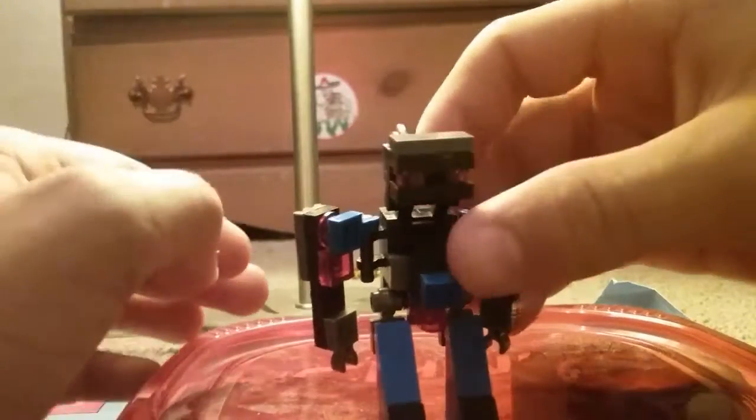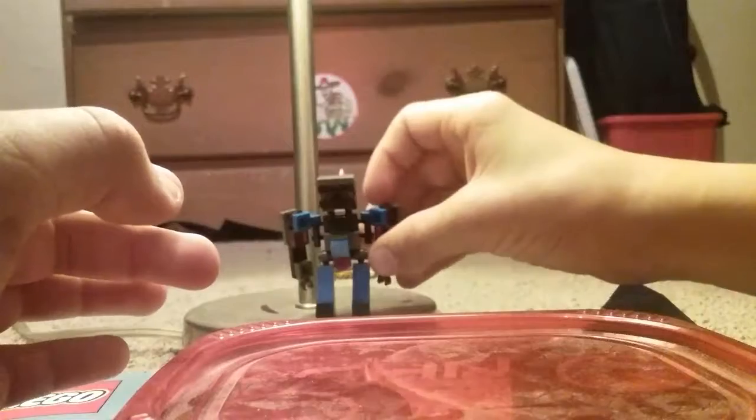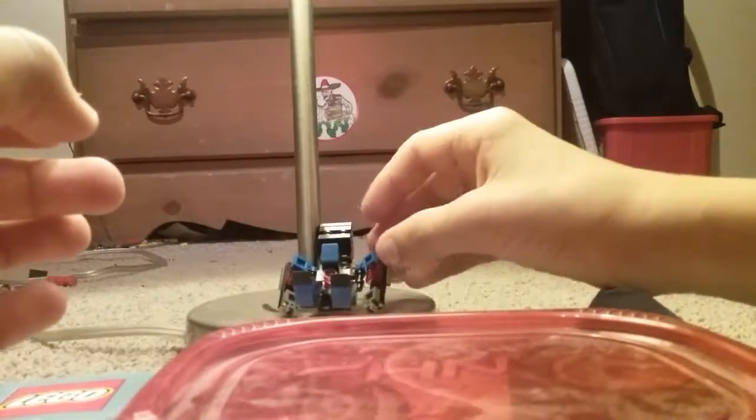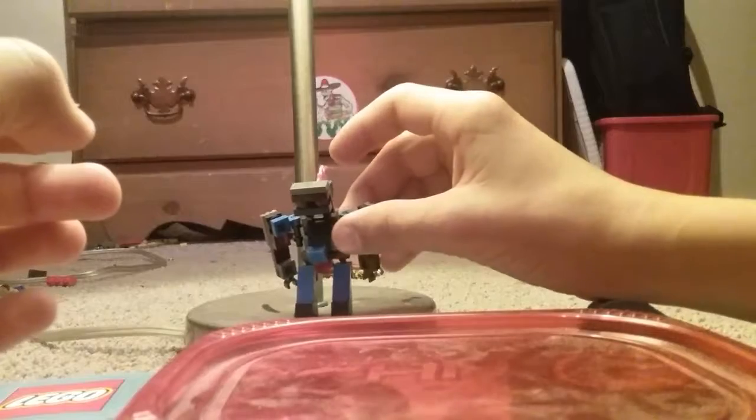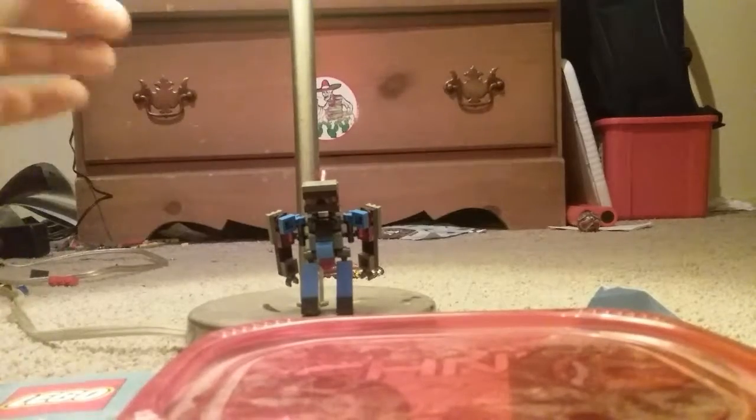Like I said, he does not stand well. Let me just show you — I have him slouching quite a bit and he's still not trying to stand. Yeah, so I'm just putting him on my lampstand and he's not standing up. So yeah, he's not very sturdy of a guy.